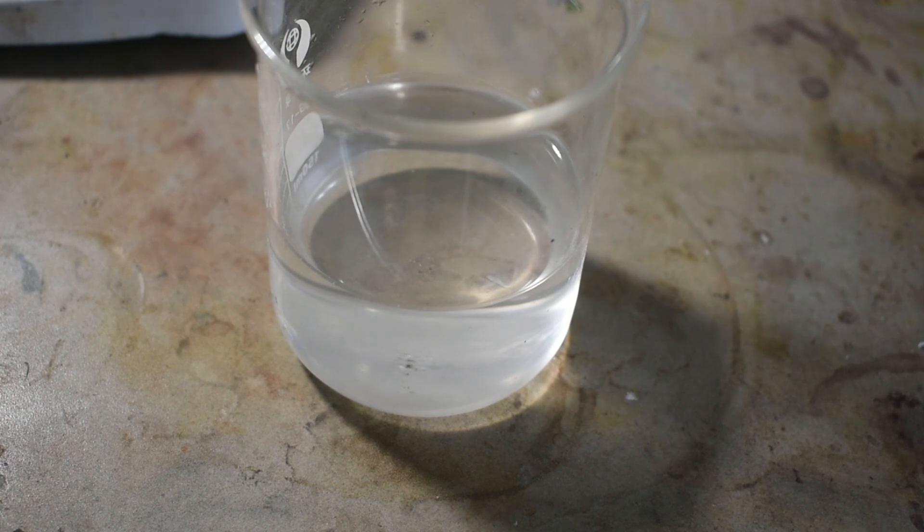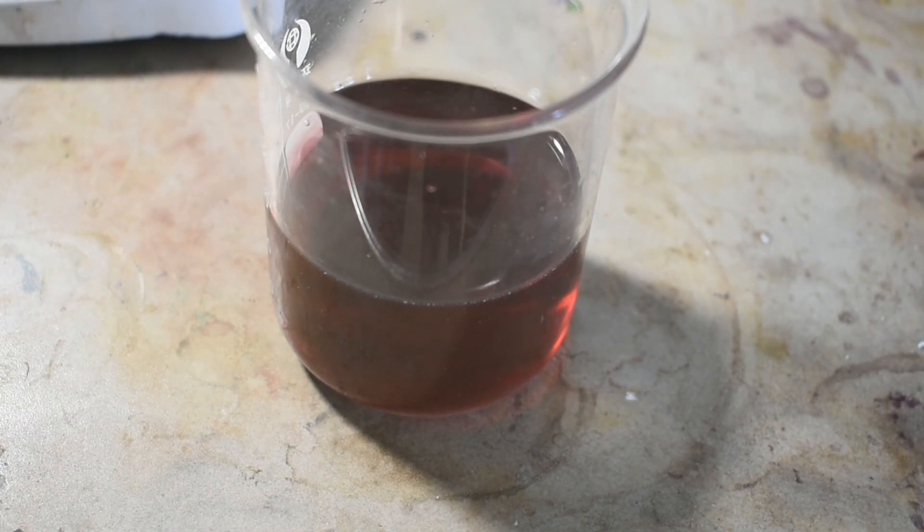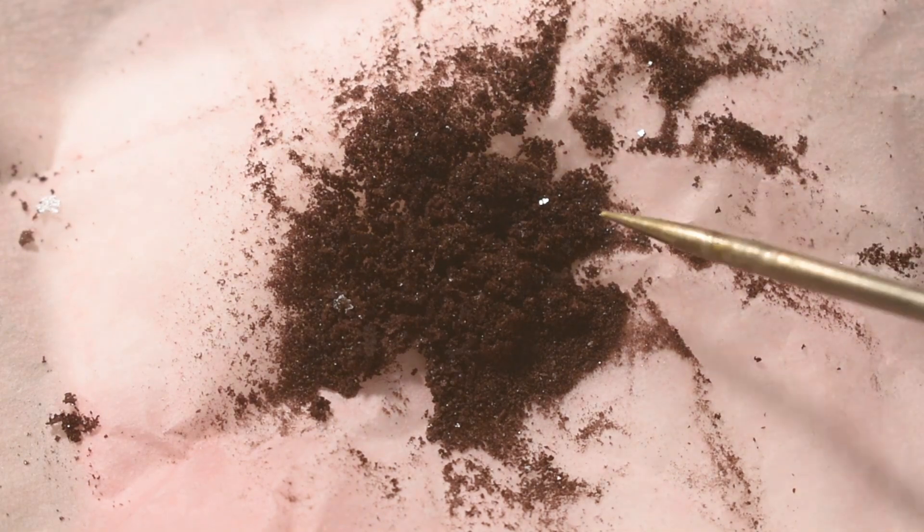The only form in which I could get this complex to be stable as a solid was the thiocyanate salt. By combining a solution of potassium thiocyanate with a solution of our complex, after a couple of hours, a nice red crystalline powder precipitated out.